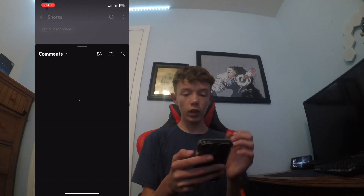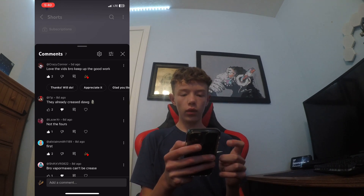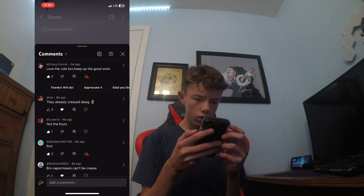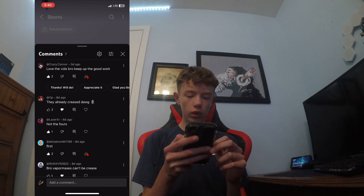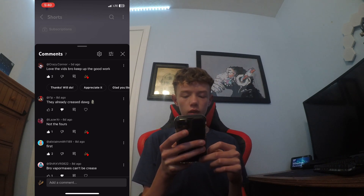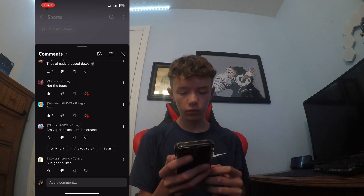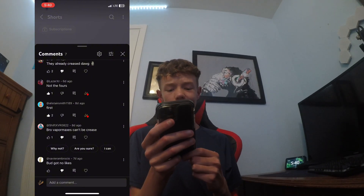Greasing videos — we can really get good on that video. Elkivades, sport, keep it up. Pre-de-coner. Thanks. I don't care. Not the fours, yeah bro, it happened. First. Oh, vapor maxes can't be greasing? Yeah, they can, bro.